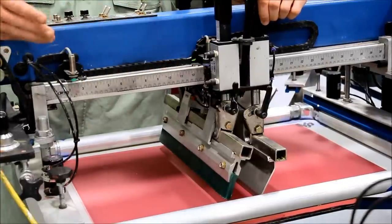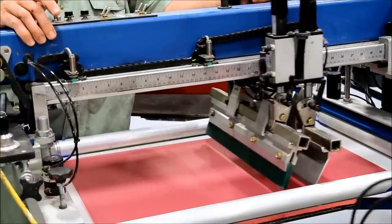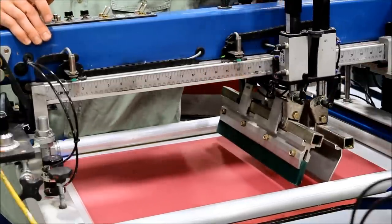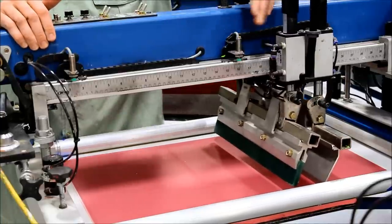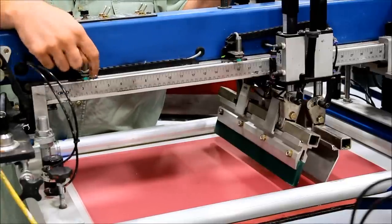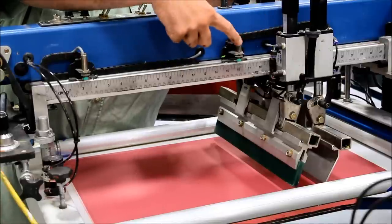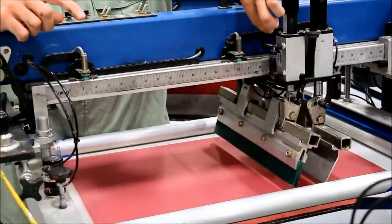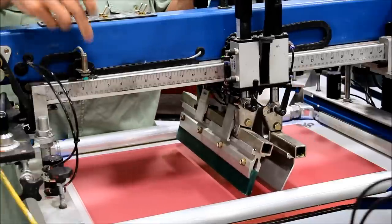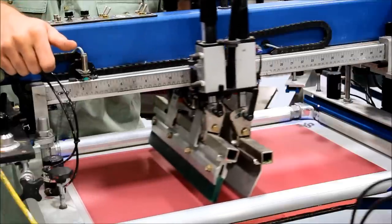When setting the travel distance or stroke of the print on older machines, you have to push the head back and slide the sensor. This rear sensor sets the position of the travel, and the front sensor tells the machine where the front of the travel is. If you forget and leave the head back, the print head is going to violently go to the back and crash, so you always have to make sure you pull it back into range.